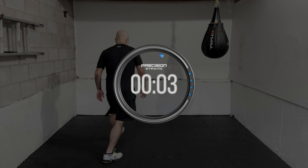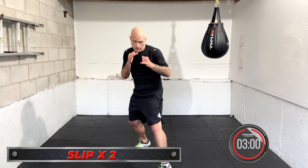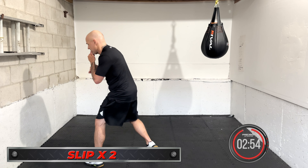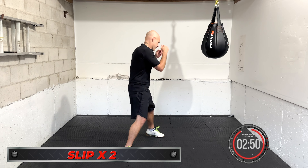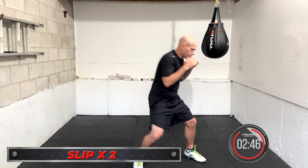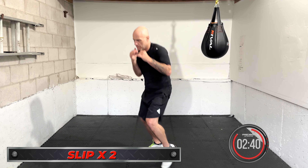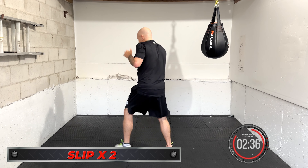Coming up, slip times two — let's get ready. Time in. Slip, slip. Make sure they're quick and smooth but full motions, don't make them choppy. This takes a lot out of the core — the legs have to stabilize you. It's very energy intensive, uses up more energy than most people realize. Slip, slip, then move. Working that head movement even when it's not being called. Slip left and right, then right and left.